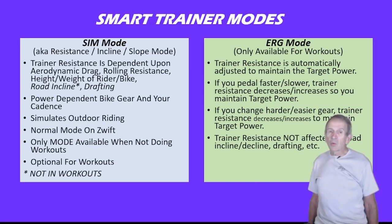It's the only mode available when not doing a workout in Zwift, but it is optional for workouts. I should mention that when you're doing a workout, the trainer resistance is not dependent on the road incline or drafting, and that's true whether you're riding SIM Mode or ERG Mode.